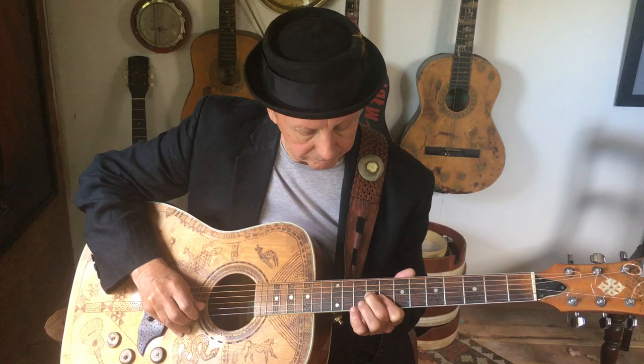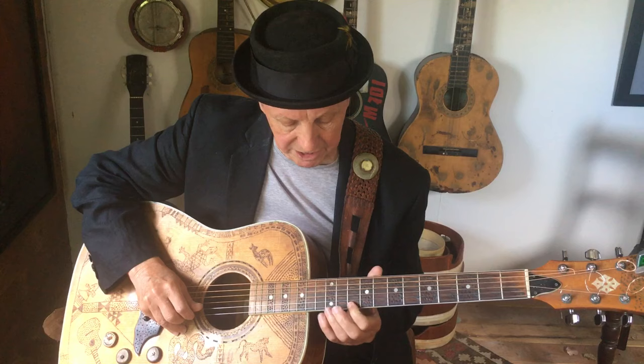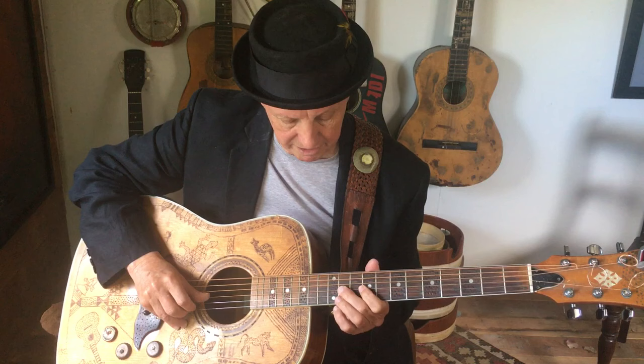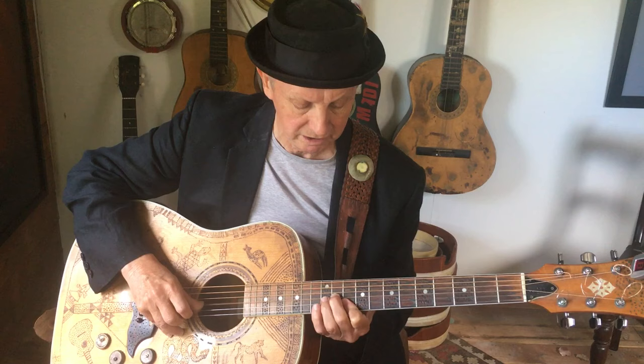And then you can do the same thing on D — that's D and C. This is a D on the first string, and this is an F sharp on the other. So here we have the G, the A, the B, the C, the D.